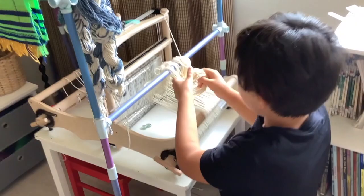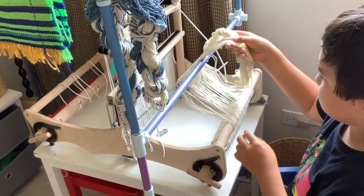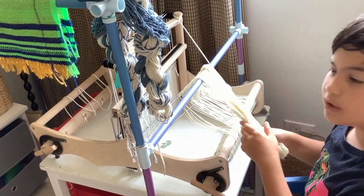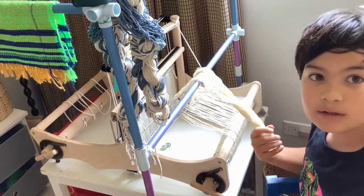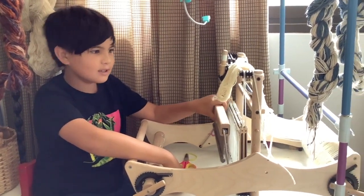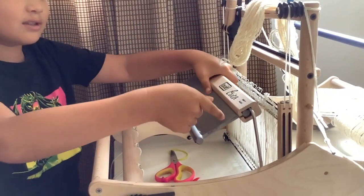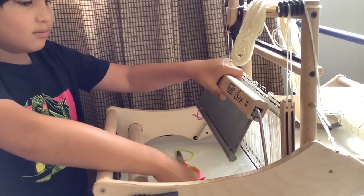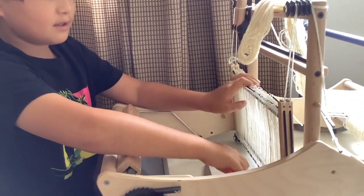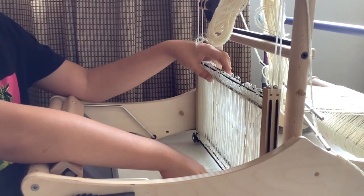Now I've got all the threads sorted, so I'm going to move to the front of the loom and we can start threading the heddles. Here at the front of the loom, this is the beater — you can see there are little dents here. I'm going to push it forward so you can get to the shafts.